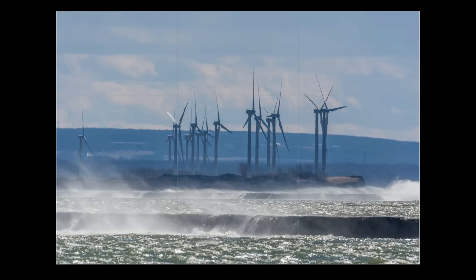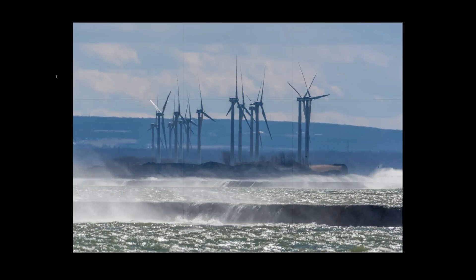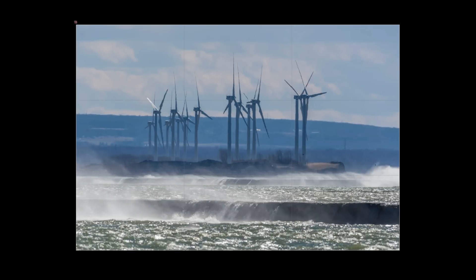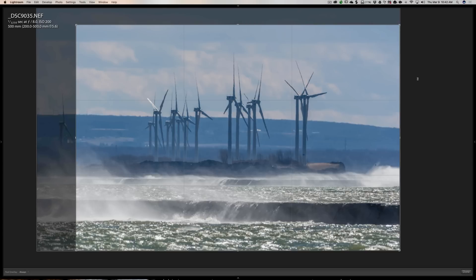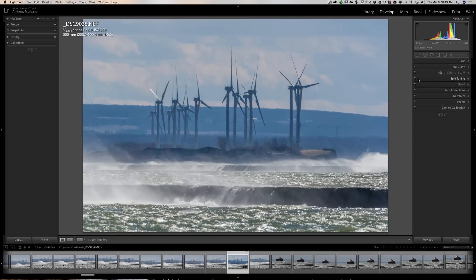Now, lights are totally out — or at least it's dimmed all the way around the image, so we're just looking at the image. When we're cropping in, we don't have the distraction of the rest of the image showing through. We can come in and get a nice crop without being distracted by the part we're cropping away, and we can straighten it if it needs to be straightened. When you're ready and you like the crop, hit the L key one more time — that is Lights On. Then hit Shift-Tab again to bring back your panels, and hit Enter to accept your crop.